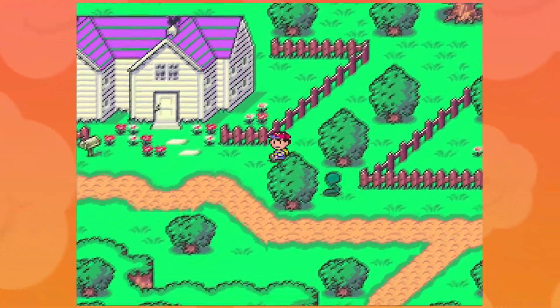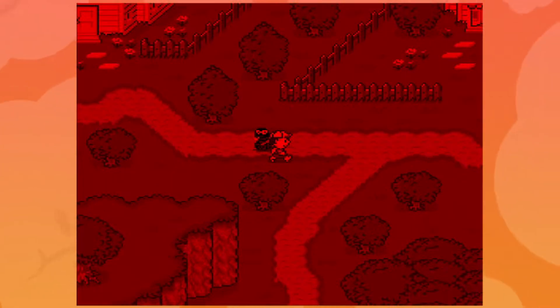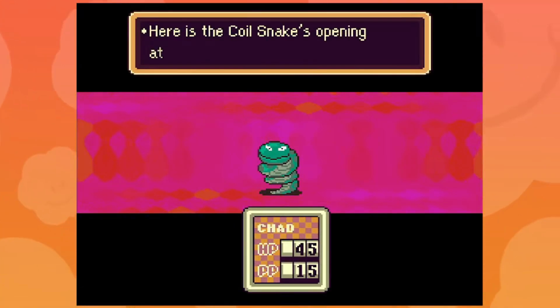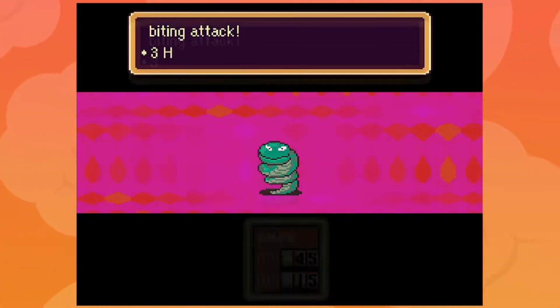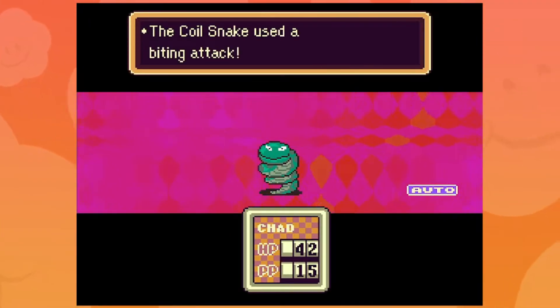Fair warning: if you are using a Switch Pro controller, it will identify as an Xbox 360 controller, meaning that the controls will be inverted. So X and Y will be switched, and A and B will be switched, but I'm going to be showing you guys how to change those controls right now.